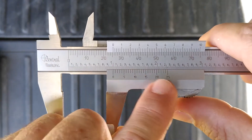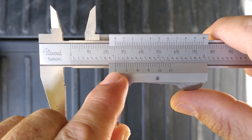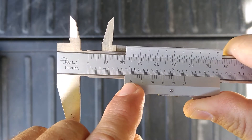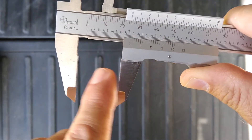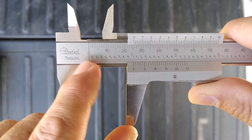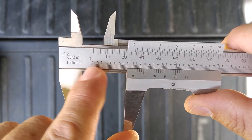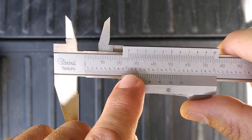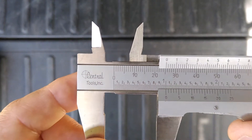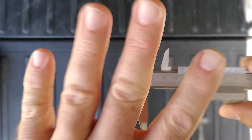The vernier scale — this right here — the zero is your pointer. The zero is what you look at to get your reading for the size of whatever you're measuring. For example, we're looking at exactly one inch. This is zero, that's one inch, two, three, etc. That inch is divided into ten equal parts, and if you look even closer, each tenth of an inch is further divided into four equal parts.